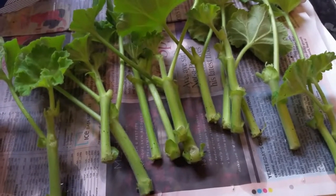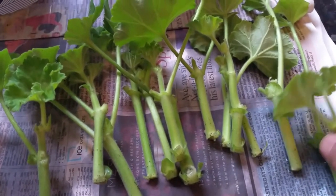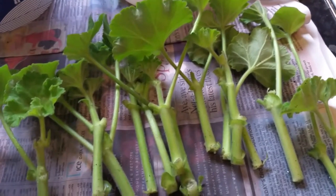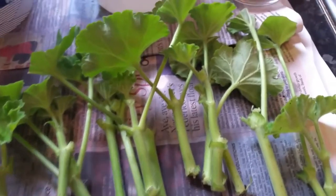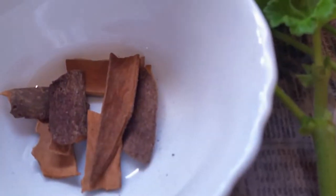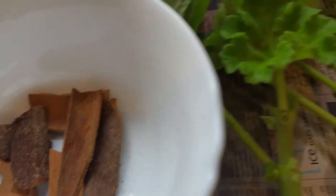Hi everyone. In this short video I'm going to show you how to take geranium cuttings, or pelargonium cuttings, and double your plants. Instead of using root hormones, I make my own root hormones. I'll show you how I do that — I use cinnamon sticks right here.